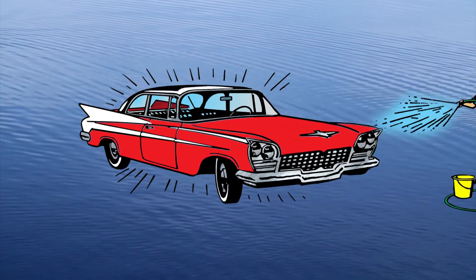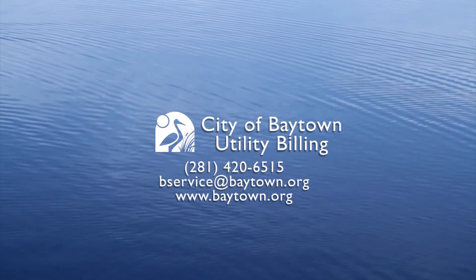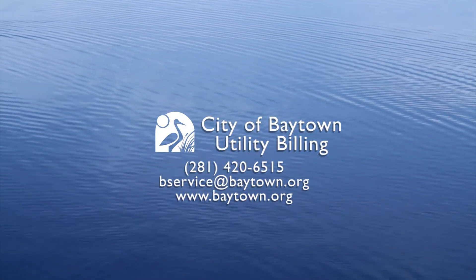Oh, and finally, don't run the hose while you're washing your car. Get a nozzle, you hoser. That's it — I hope this helps you reduce some of those high water bills this year.